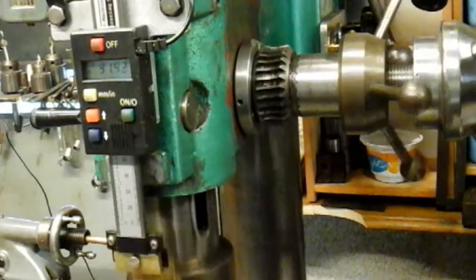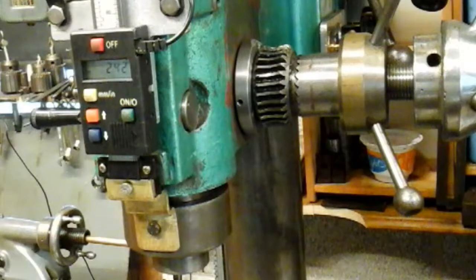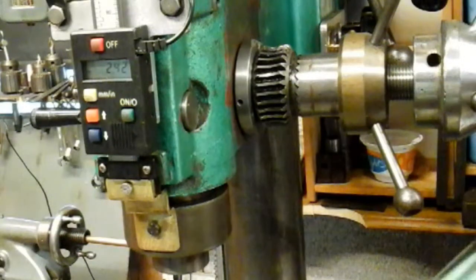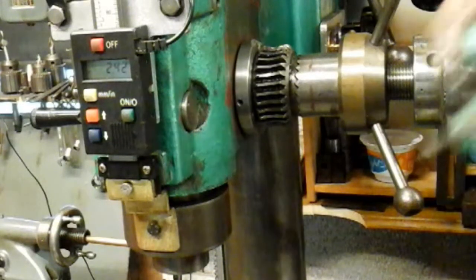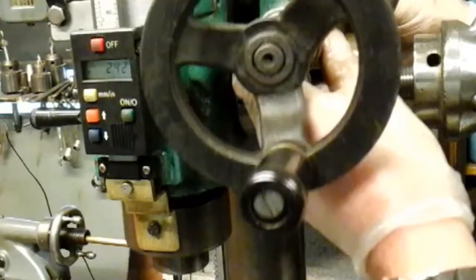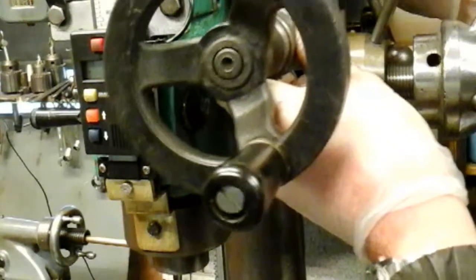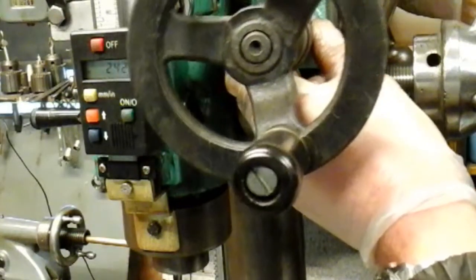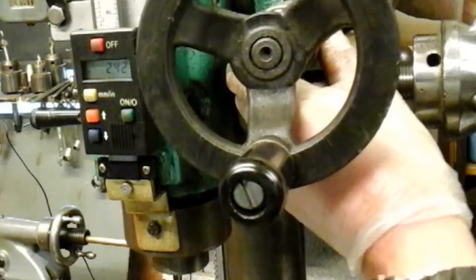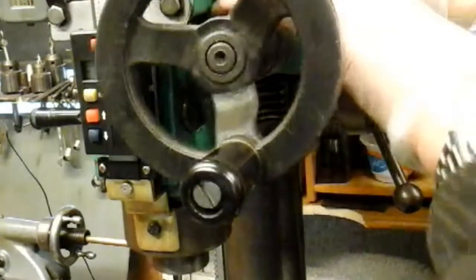What I'm going to do now is fit my fine feed mechanism. I may have to do a bit of work on this in the future to get some proper adjustment, but just for now I'm going back to the original position where it should be - in those two screws - which is horizontal.